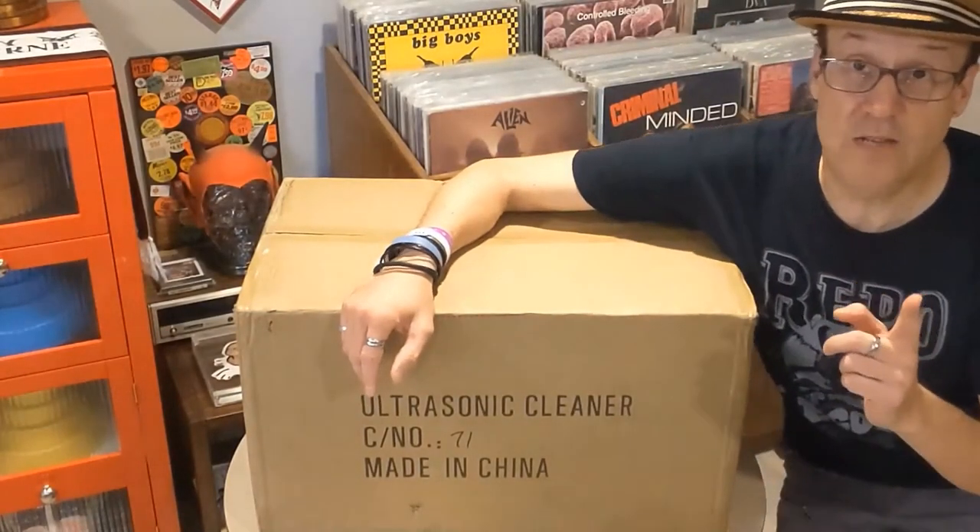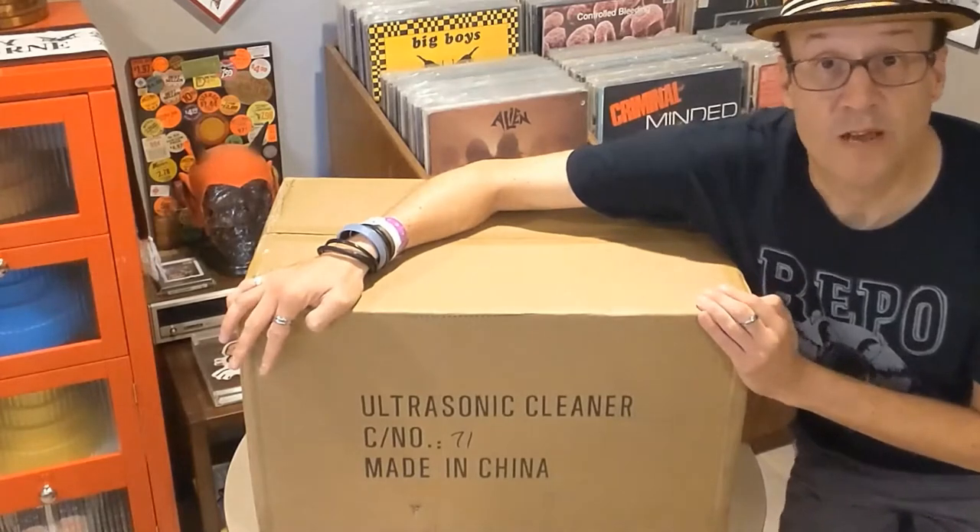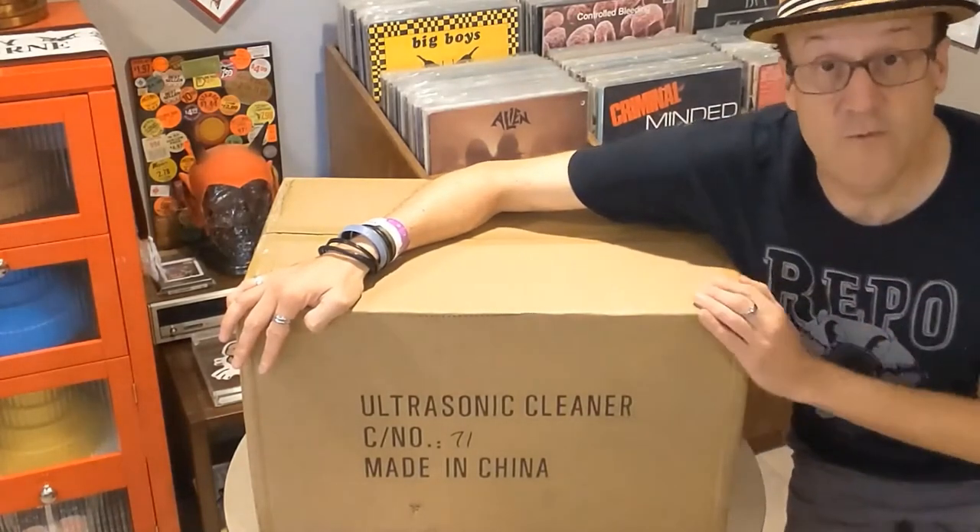Hey again everyone, I've got another unboxing for you and I'm really excited about this one. It's something that I've been planning on getting for a while and I've saved up for it.